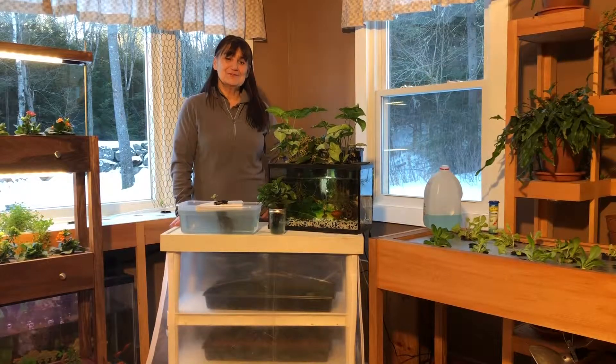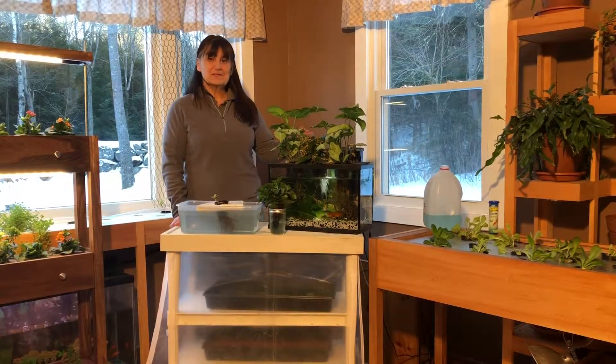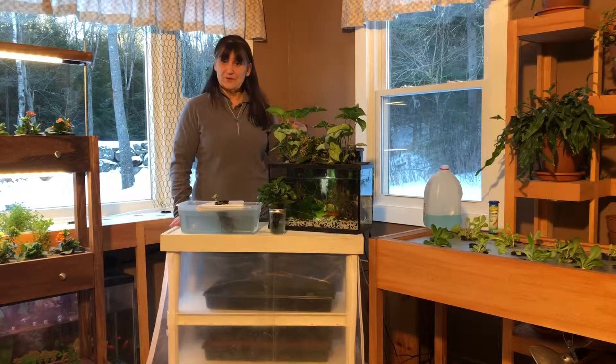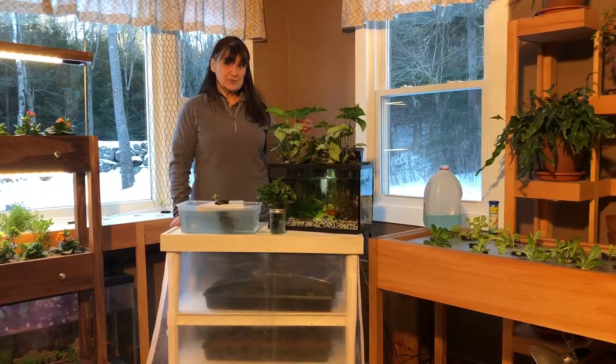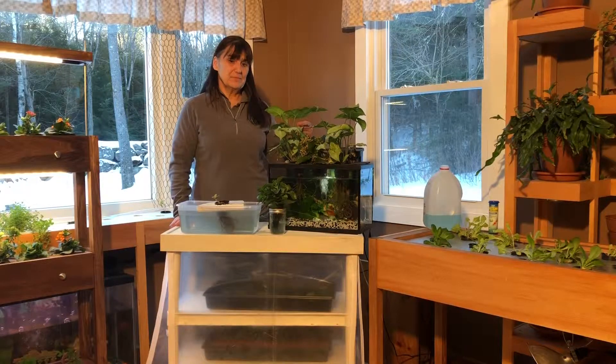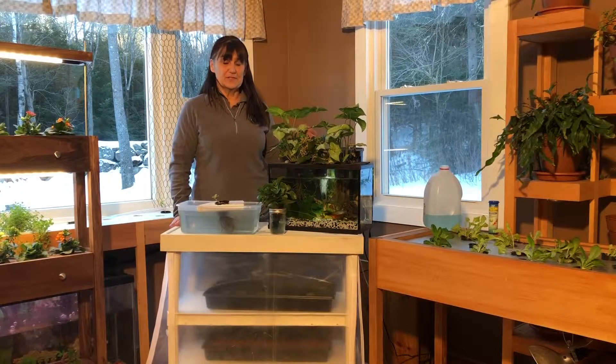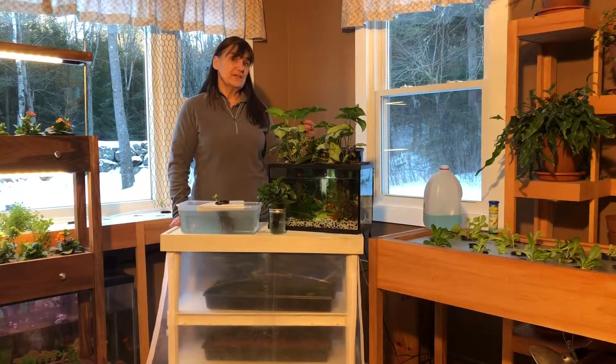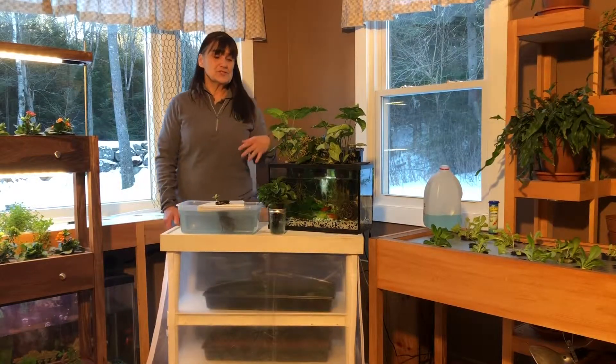Hi, this is Dorothy from Ducky Grows. Today I thought we'd continue our discussion about the different forms of growing with hydroponics. We're actually going to talk about two today and they're very similar — they're both non-circulating methods. One is the Kratky method, which I like a lot, and one is the deep water culture method.